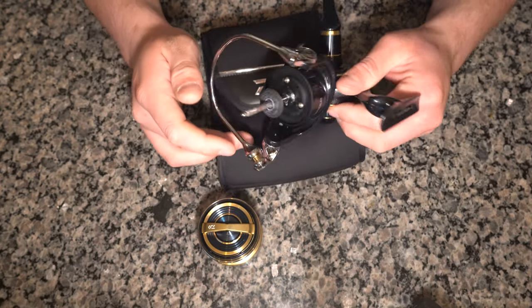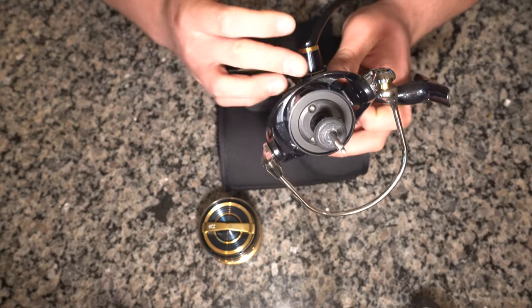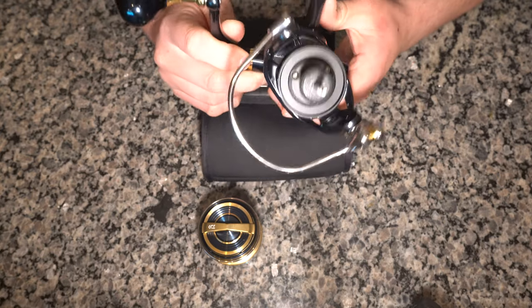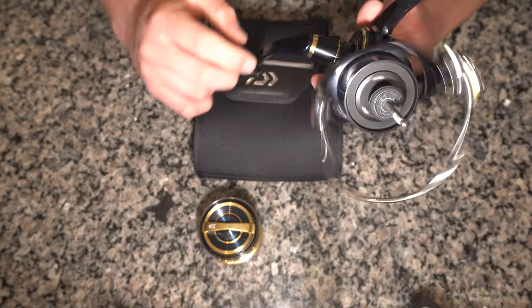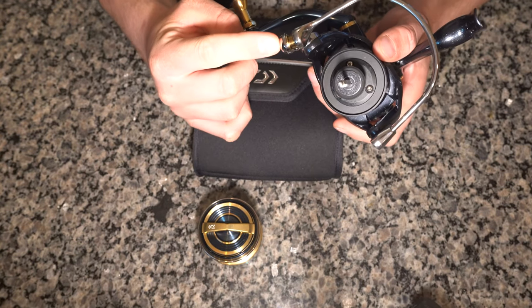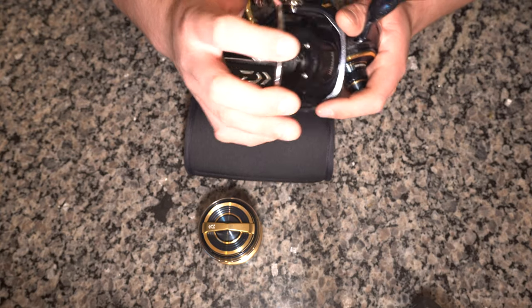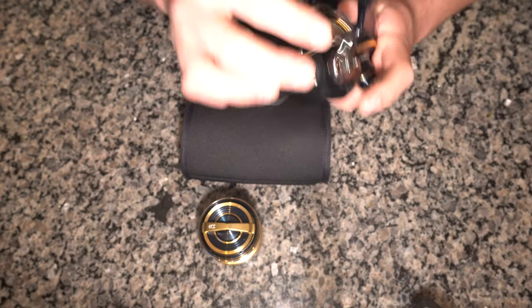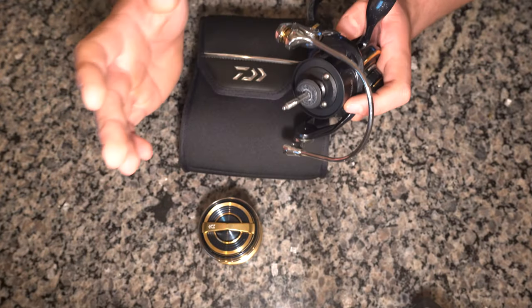This reel is completely sealed — every spot that has a chance of water getting in, Daiwa has done something to seal it. Just because it's fully sealed does not mean you should use it underwater; it can be dunked by accident and still be okay, but I would not suggest reeling it fully underwater. The line roller has two corrosion-resistant bearings and two mag-sealed plates on the outside blocking water's entry point. The one-piece air bail system feels super solid and heavy duty, and it is a manual bail system — it won't auto-close, so you have to close it yourself, which I prefer anyway.